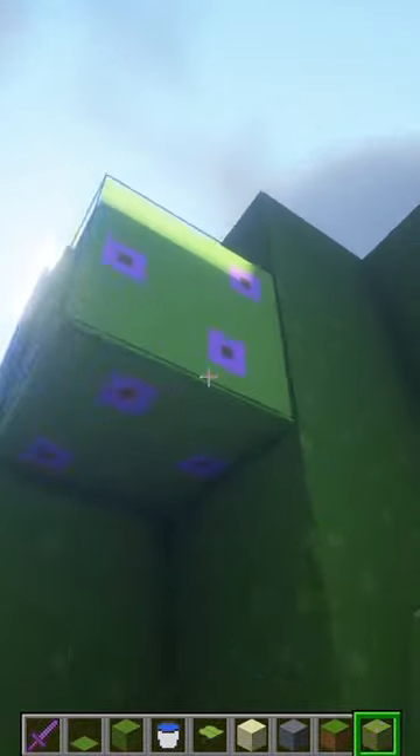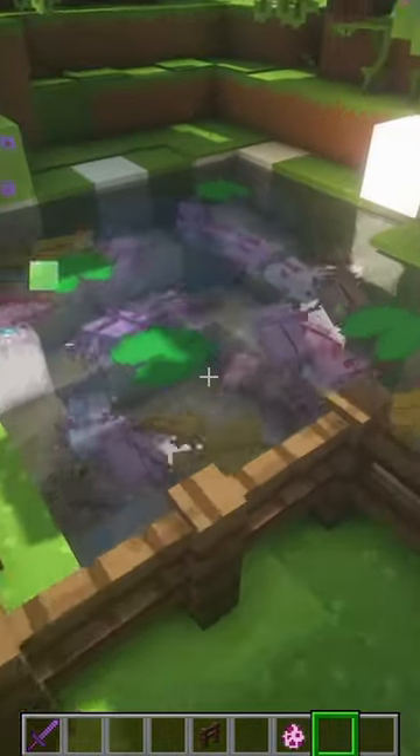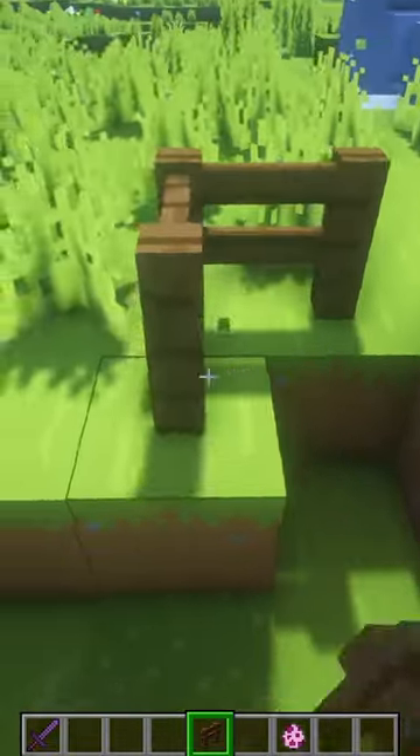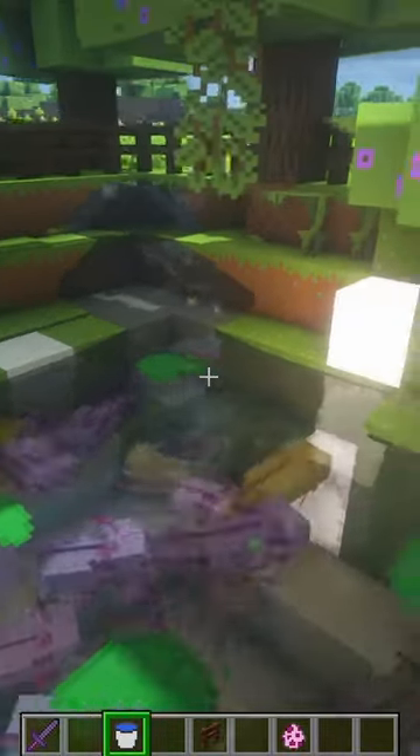Now I'm gonna put these azalea leaves around and some frog lights in the floor. Now I'm putting some lily pads, and last, some axolotls — oh, they're so cute! I need to add a fence really quick around here so they don't run out. Okay, there we go, and there's a little waterfall here — oh, that is so cute!